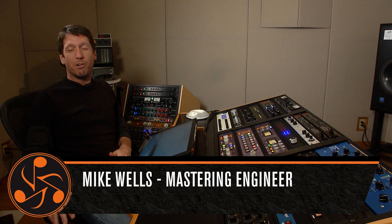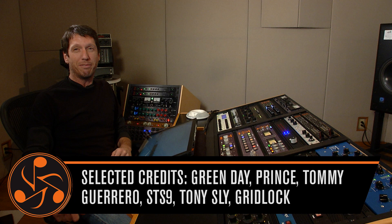So here we have a hard rock track from a female quartet named The Electrettes here in Los Angeles, mixed by my good friend Lucas Fackler.